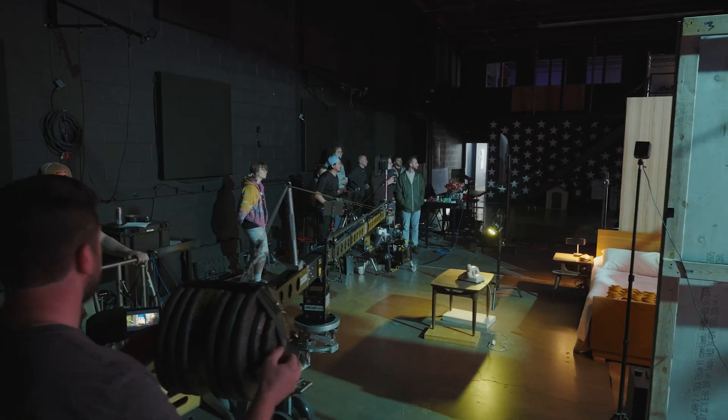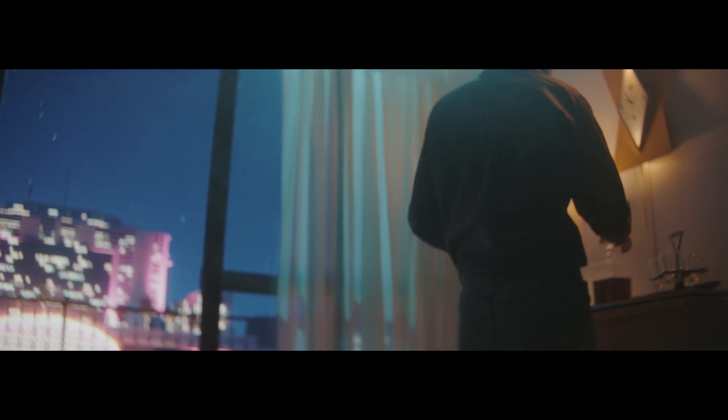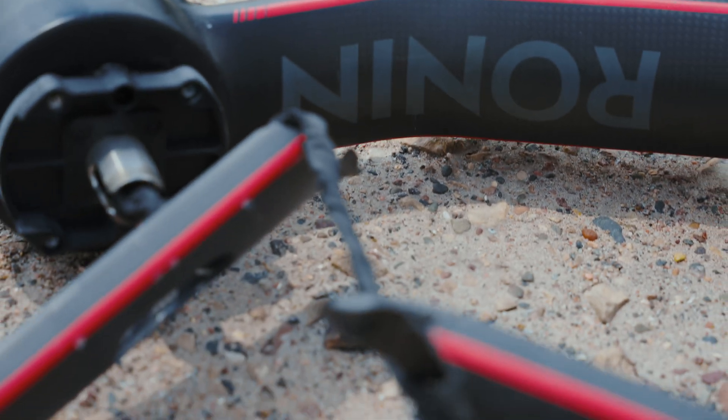Camera movement is a huge part of my workflow. I'm always thinking about how the movement of the camera is influencing how we feel things. There's three things I look for when integrating a new piece of gear: can it creatively accomplish what I'm trying to do, is it easy enough to maneuver, and is it easy to control and program? Titan LT accomplishes all three of those things for me.